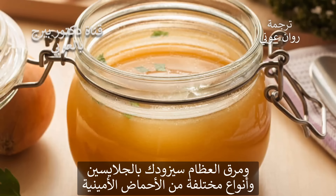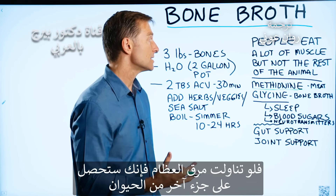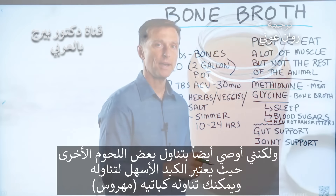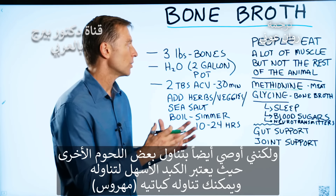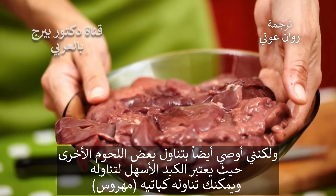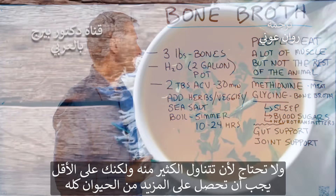Bone broth will give you glycine and a different profile of amino acids. So at least doing bone broth, you're getting another part of the animal. But I also recommend consuming some of the organ meats as well. Liver is the easiest to consume — you can get that in a pate. You don't need to consume much of it, but at least you're getting more of the whole animal.